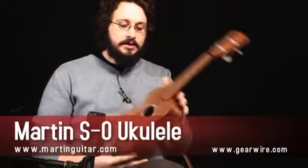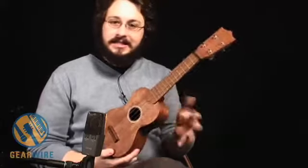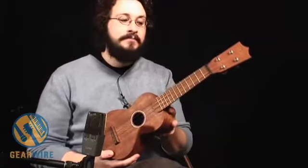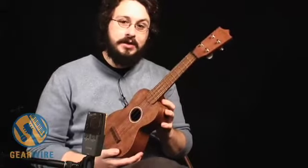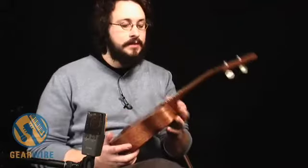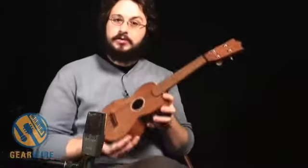The Martin S.O. ukulele is a little more expensive than most mass market ukuleles. It's pretty easy to get a decent, playable ukulele in the under $100 range, including a case usually. And the Martin is over $300. So, what do you get for a $300 ukulele?